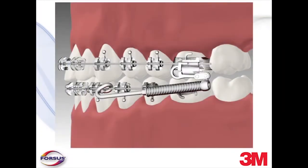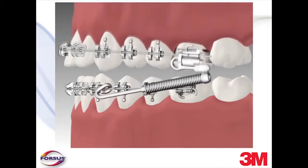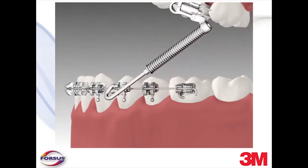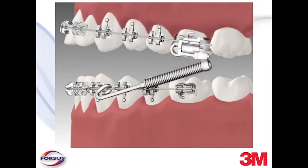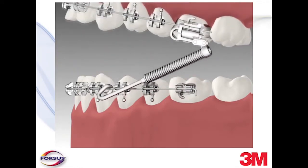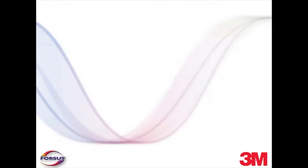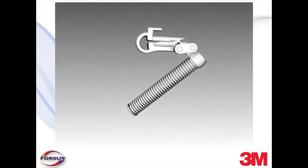Whether the mouth is open or closed, when the spring is deflected on the pushrod stop, it is generating force. The spring is reinforced by a telescoping mechanism. It expands and compresses along a linear axis and does not bow into the cheek. Lab tests have shown that even after millions of cycles, the spring maintains its force ability and does not significantly fatigue.